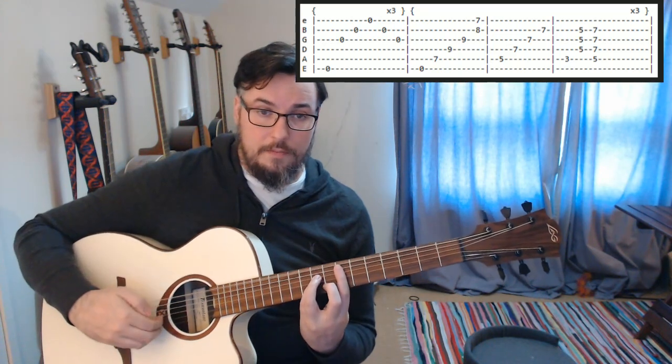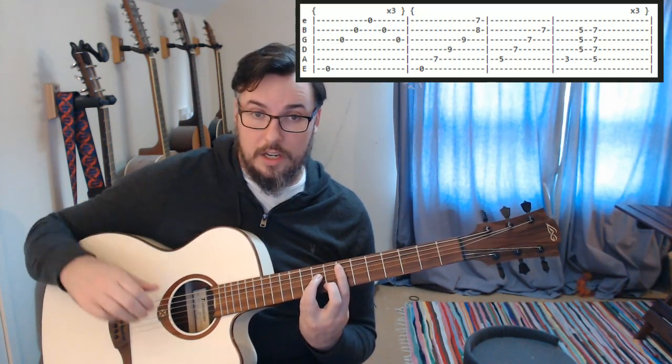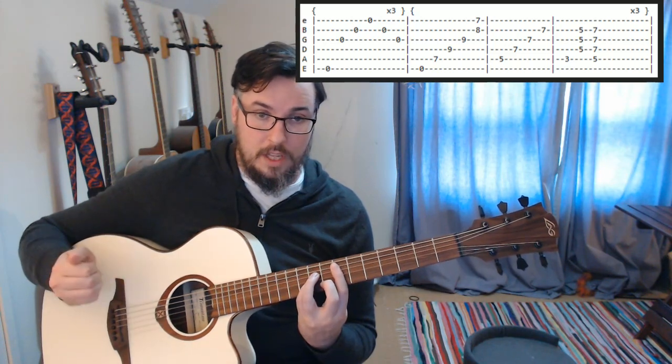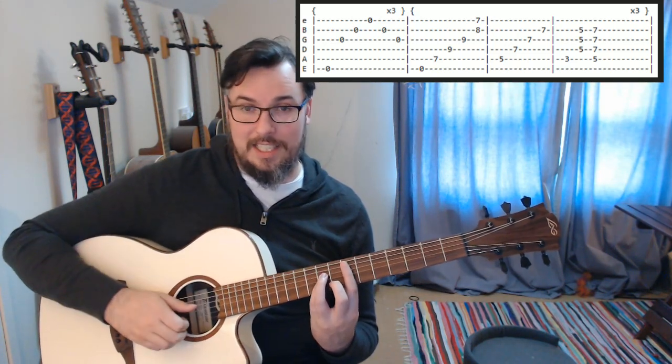For this we are going to use our thumb. Then we are going to use our three fingers on the G, B and E strings. The last two — the B and the E — we are going to play together, so that is beats seven and eight.